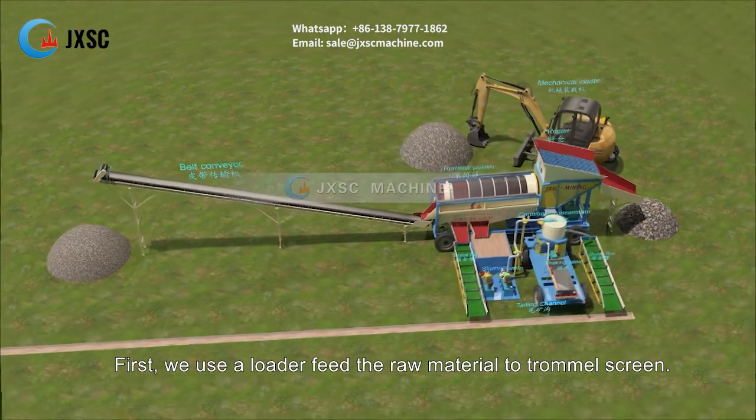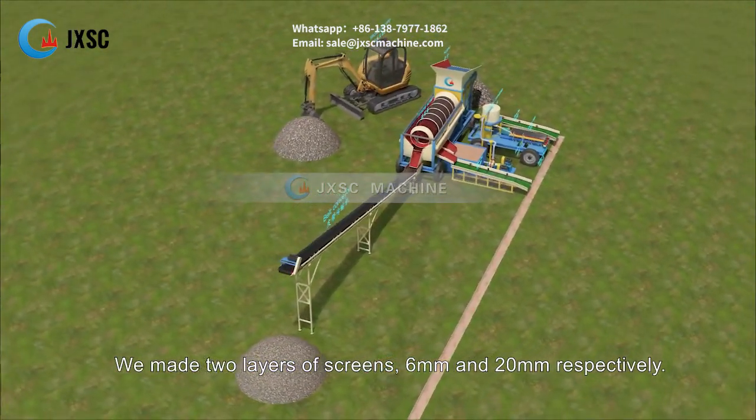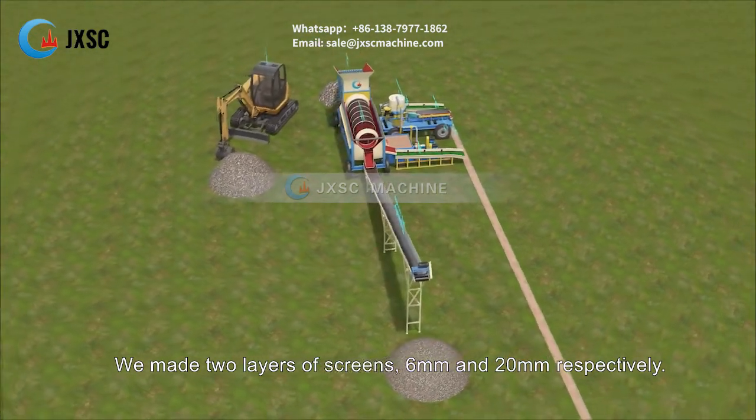First, we use a loader to feed the raw material to the trommel screen. We made two layers of screens: 6 millimeters and 20 millimeters respectively.